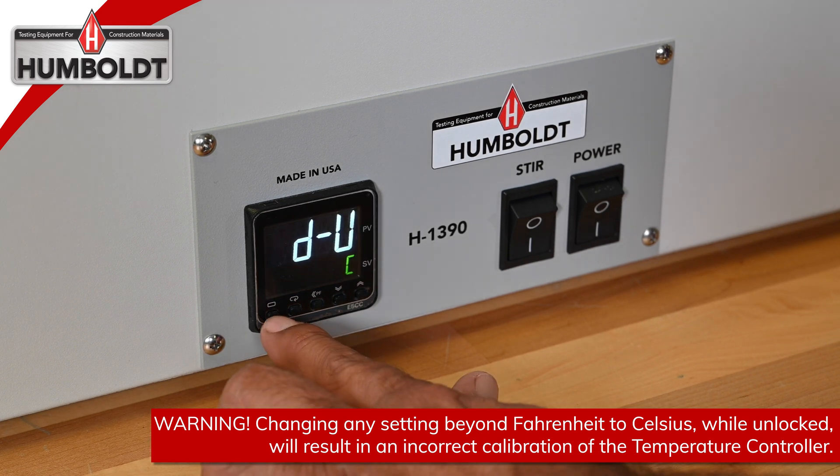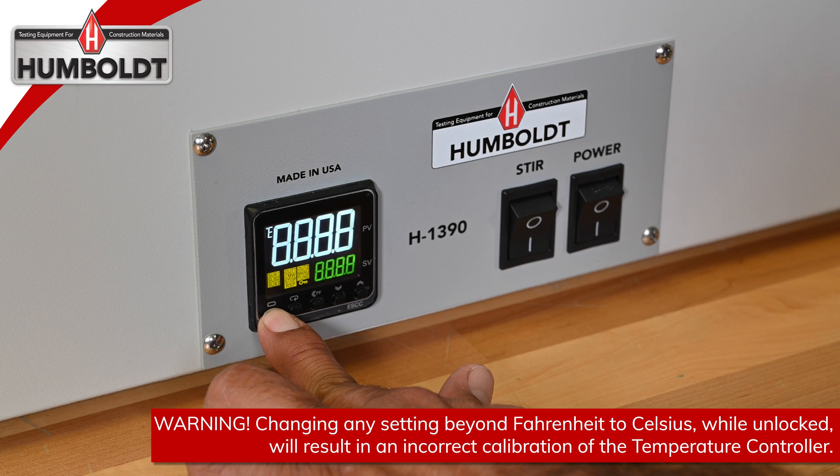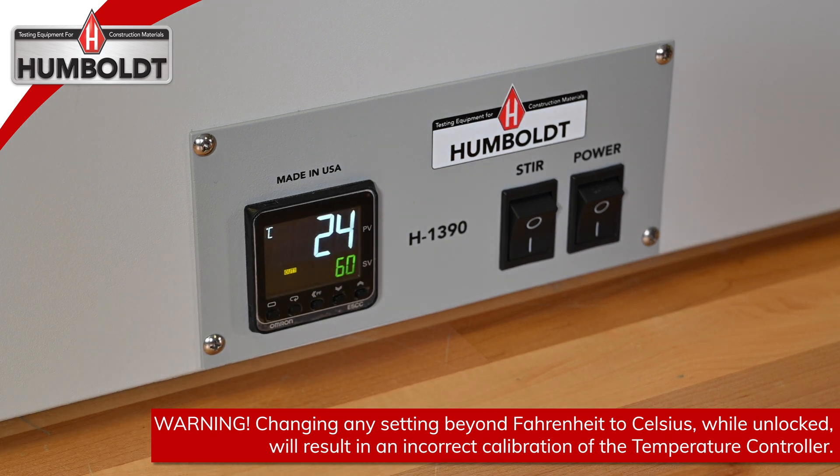Finally, press the first button on the left for 3 seconds to save and exit. The unit of measurement has been successfully changed and the controller must now be locked again.